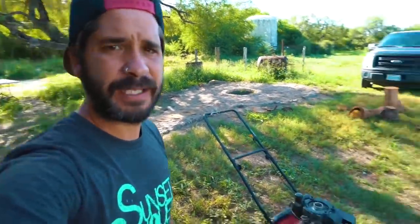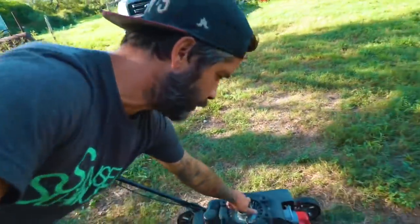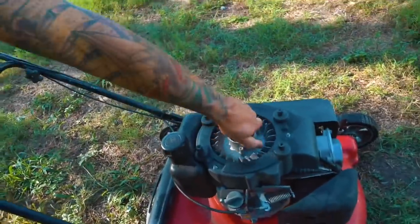We've been getting a lot of rain. Not so much at one time, but it rains, stops, rains, stops, and it's growing like crazy. And it's killing me because I can't get this lawnmower started. The pull part right here broke off, so then I hooked a string on it and tried to do it, and I couldn't get it started.